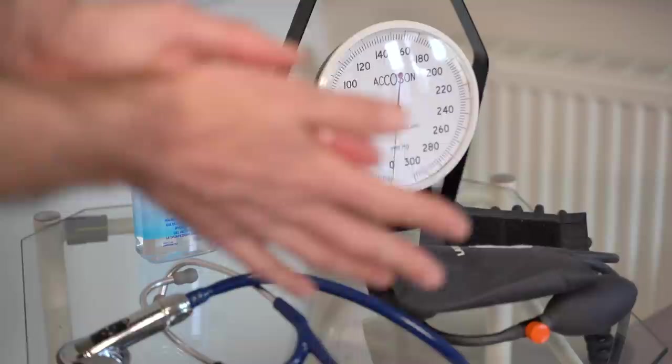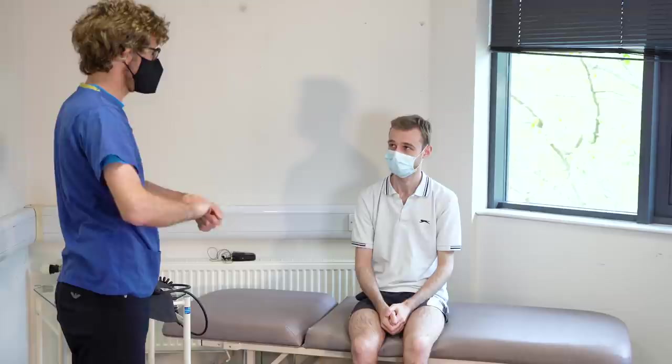So before we start, could you please confirm your name and date of birth? Yeah, it's Oliver Burton, 23rd of the 4th, 1996. Thank you.